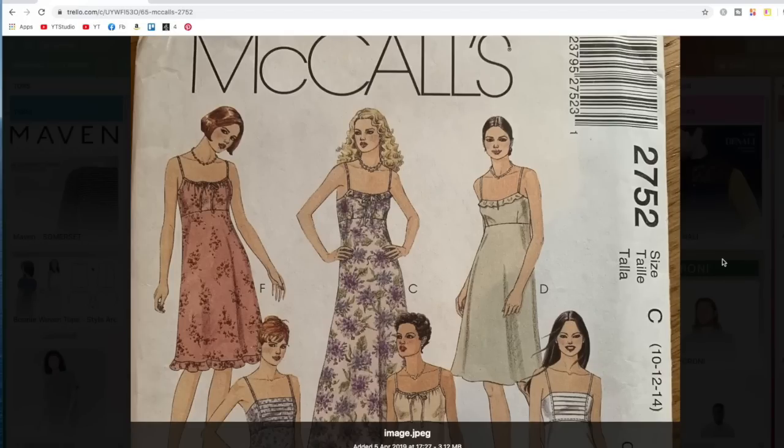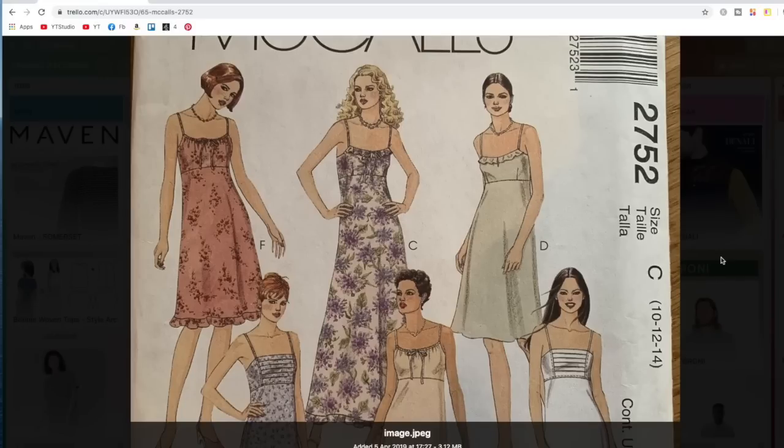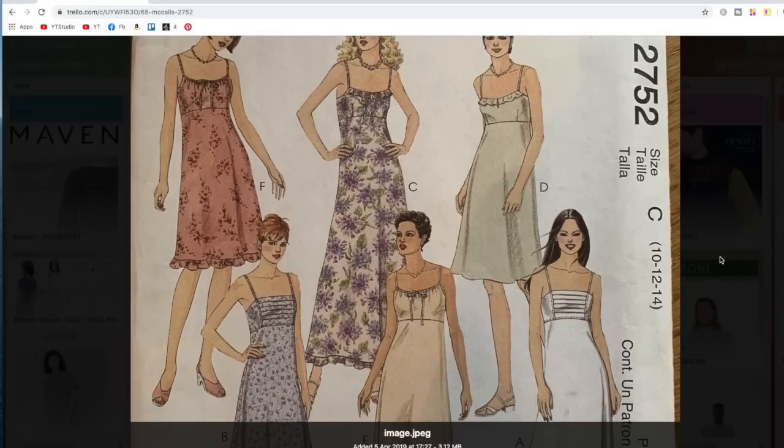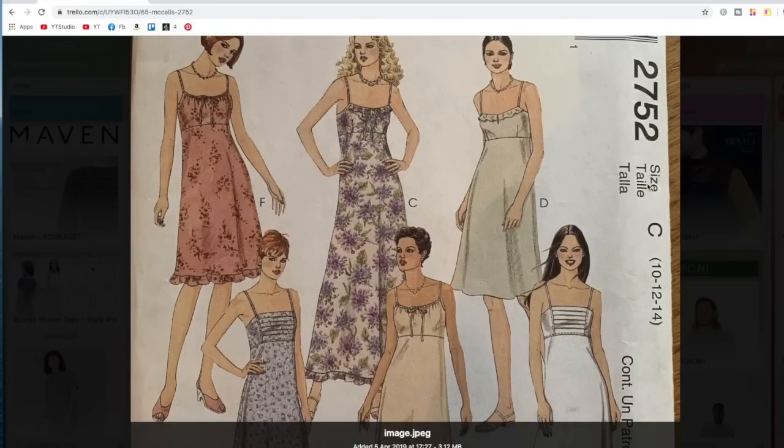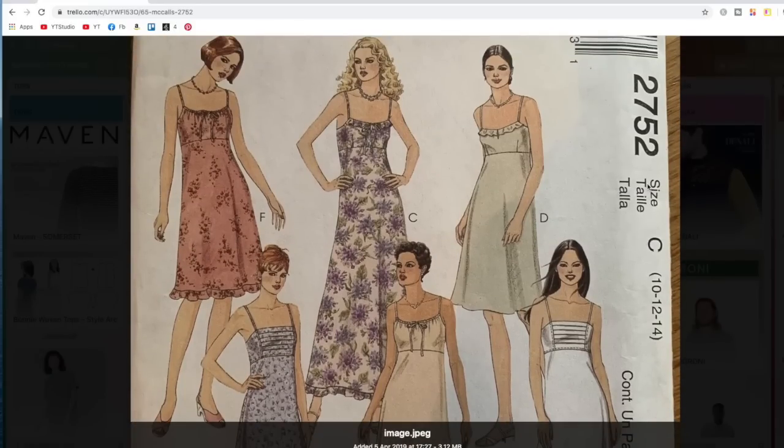This one I've had in my stash for donkey's years — McCall's 2752. I doubt it's still around and it does look fairly dated, with this kind of empire seam up here. I quite like the pleated front option, and there's the other option with the ruffle and gathered neckline. It looks a bit dated, but these things tend to come around, so I'm clinging on to it. Again, look at that limited size range.